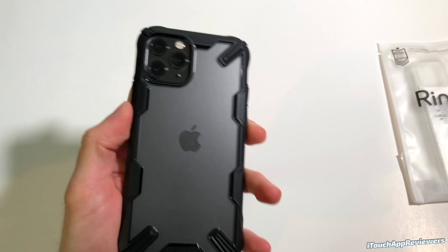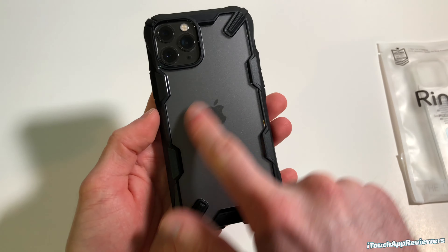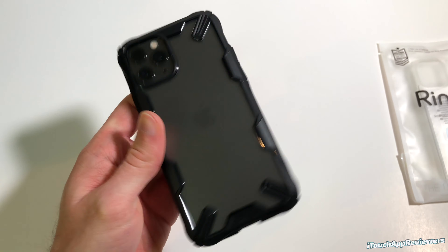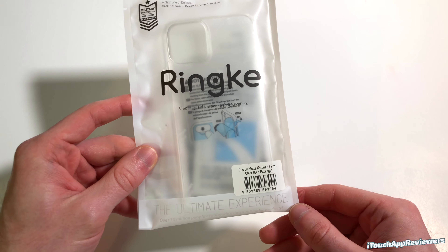As you guys can possibly see, there is a kind of a cloudy finish here, a matte finish on the back of this case. On the inside, it is glossy — I don't know if you guys can see that with the reflections of our studio lights — but on the outside it is a matte texture, and I really do like that.